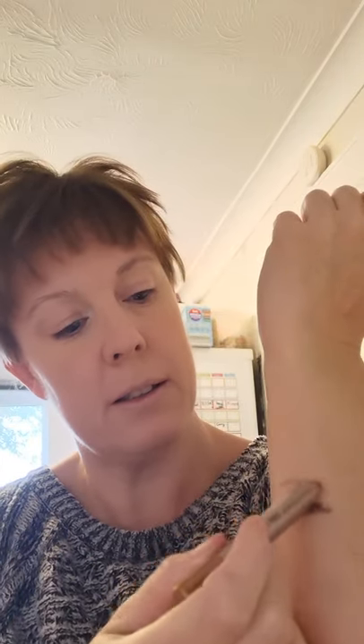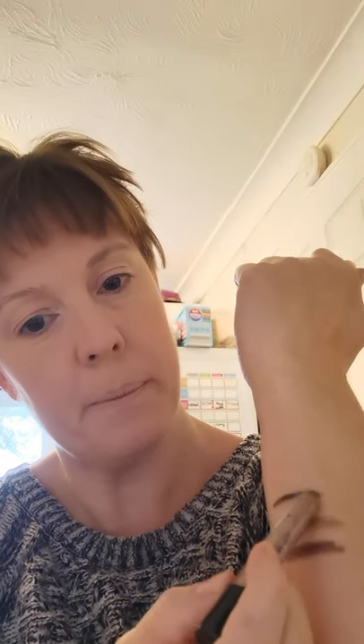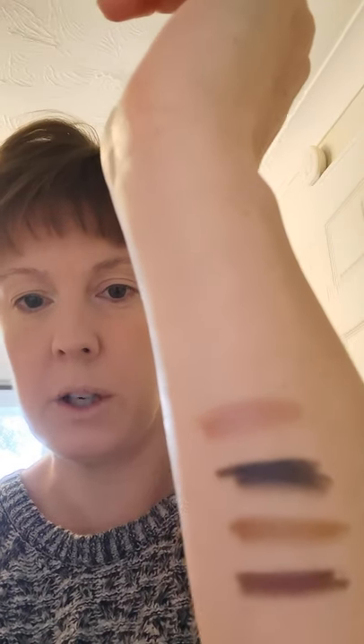They are all out of the boxes. So this is Molten — this is like a goldy shade. They are all shimmery. This is Gun Powder — I will put a link of them all swatched as a picture. They literally just glide on. Gold Mine — that one's like a rose gold.